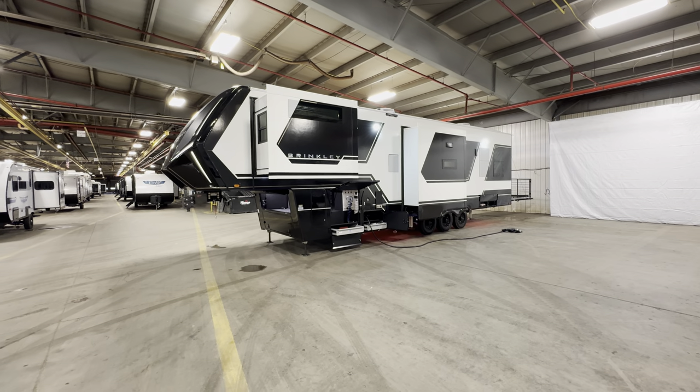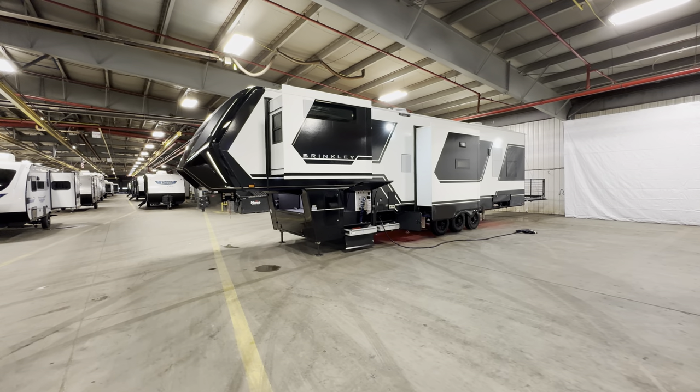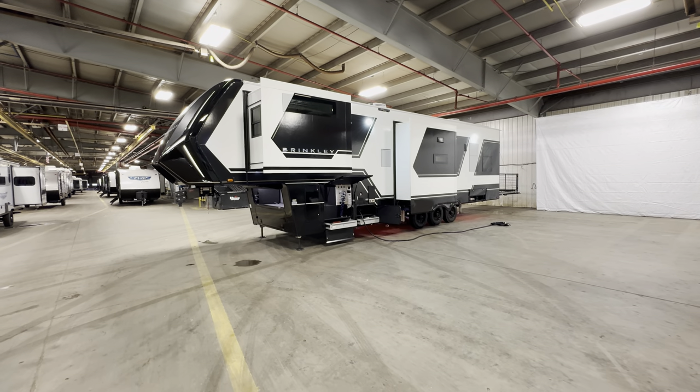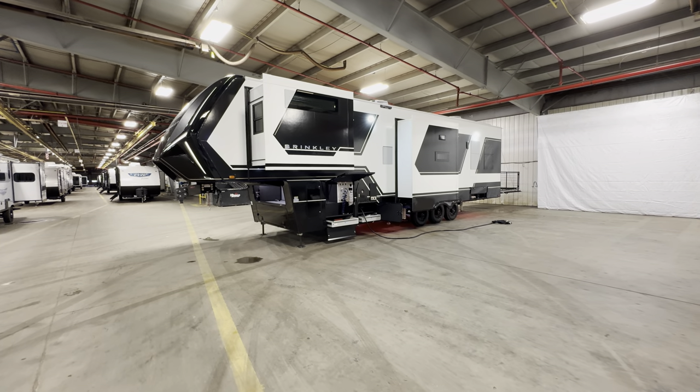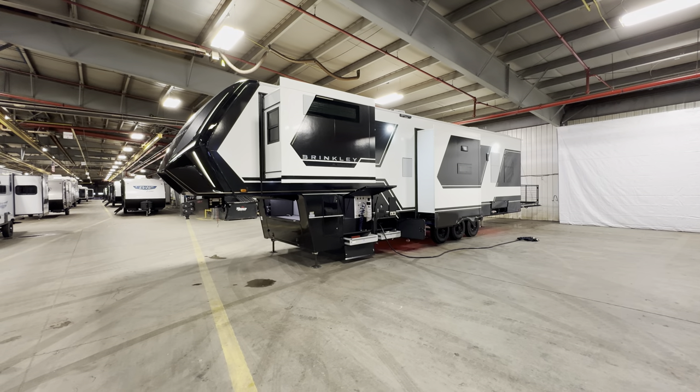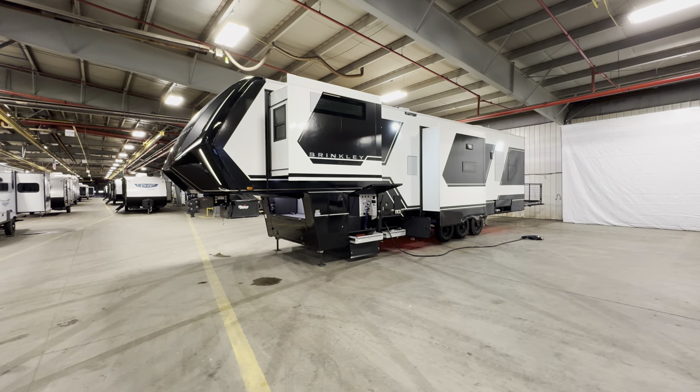Let me tell you, first thing right off the bat — my first experience in one was about 30 minutes ago when we were setting this thing up and turning it on. The hype for Brinkley is real. This might be the most well put together camper for the price segment, but it's also got all the Easter eggs you could possibly want.